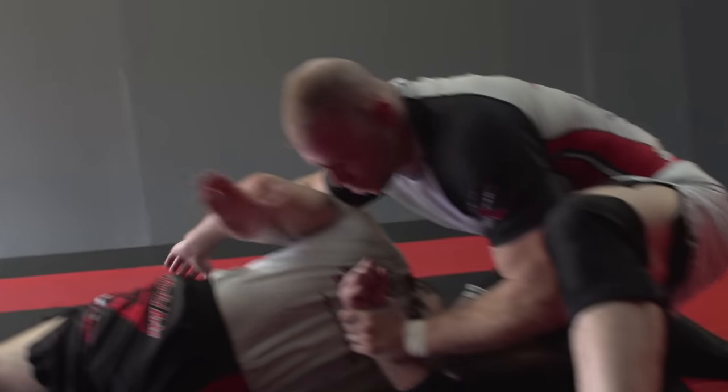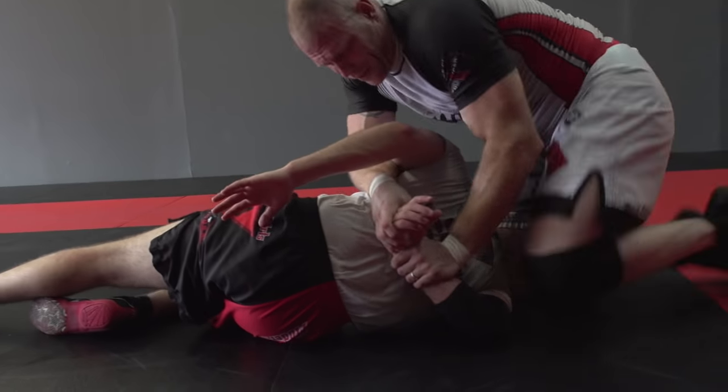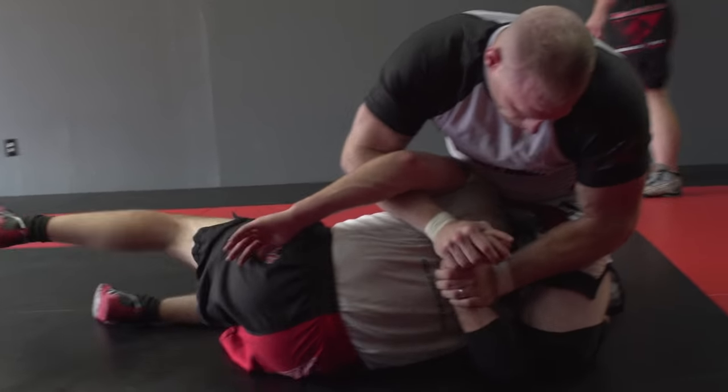This hand stays on. I throw my underhook quick for control. Slide the knee in, throw the knee way over here, controlling here on that wrist.